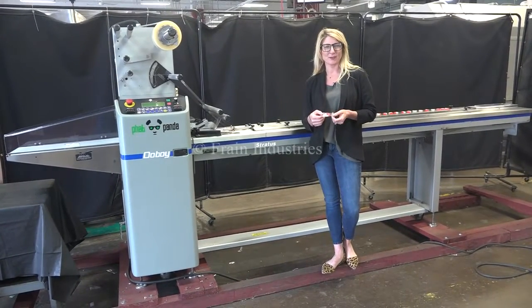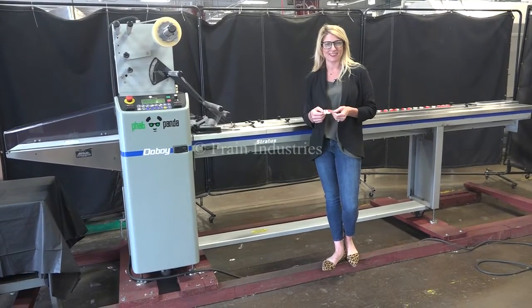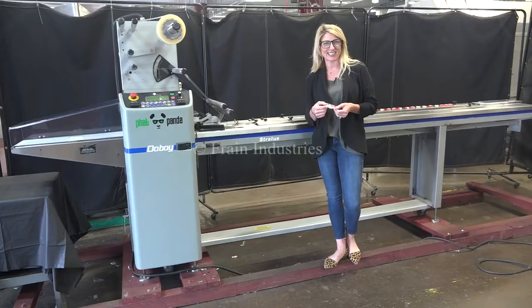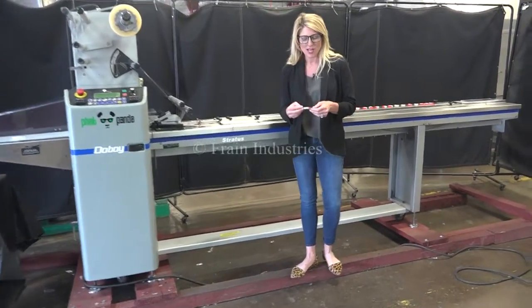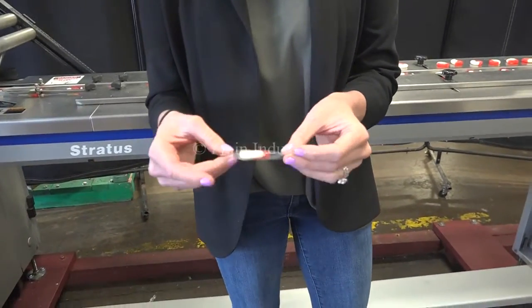Hi, I'm Katie with The Frame Group. Today we're cycling your Doughboy Stratus Horizontal Flow Wrapper. We recommend you use the manual in its entirety before powering up the machine. The voltage is currently set to single phase 240 volts. Today we'll be wrapping these gummy candies at 40 packages per minute.